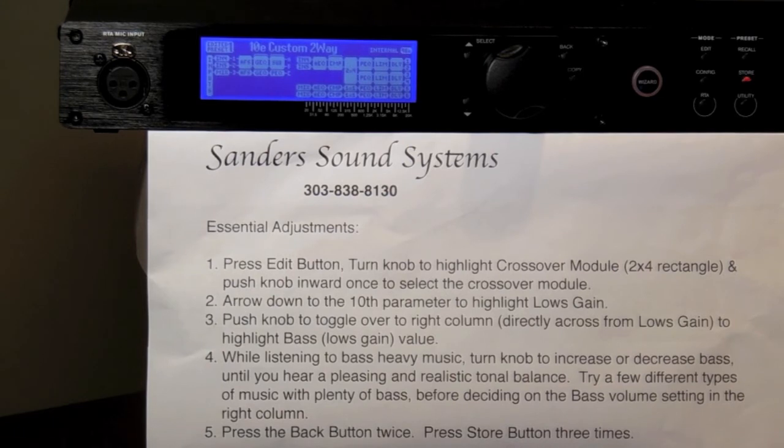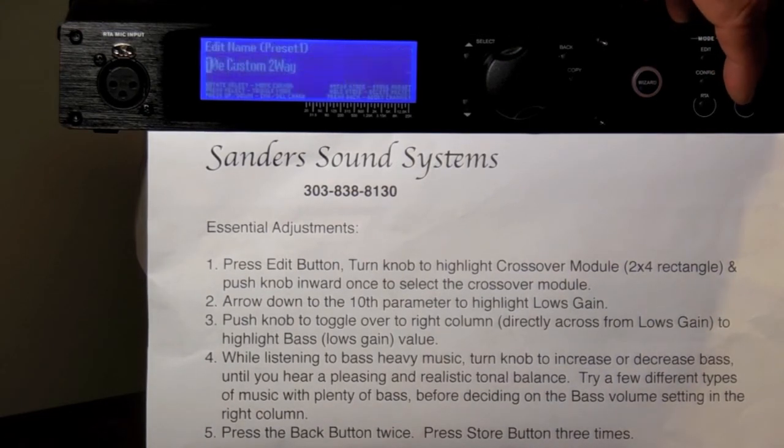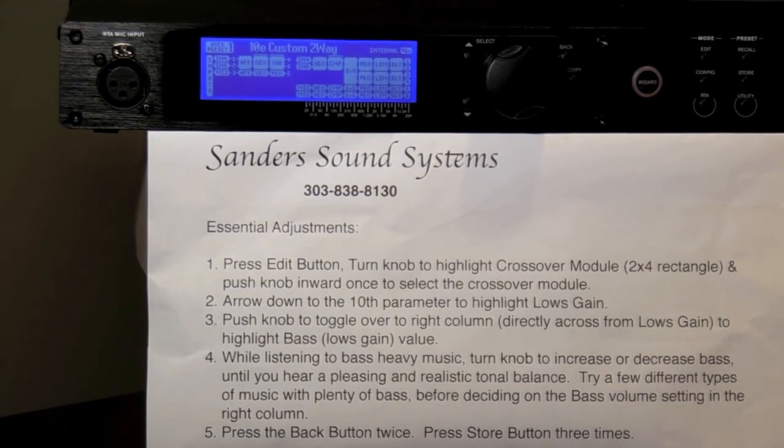Pressing the Store button once gives you the option to rename the file by following the directions on the LCD screen. Pressing the Store button a second time provides the option to place the file where you want in the list of files. A third press of the Store button actually stores the file. However, if you do not want to name a new file or move it on the file list, you may simply press the Store button three times. This shortcut will save your settings automatically in the first file named 10E Custom 2-Way. Original factory settings are also stored in the second file labeled Factory.